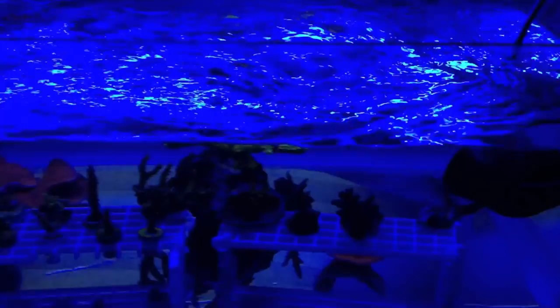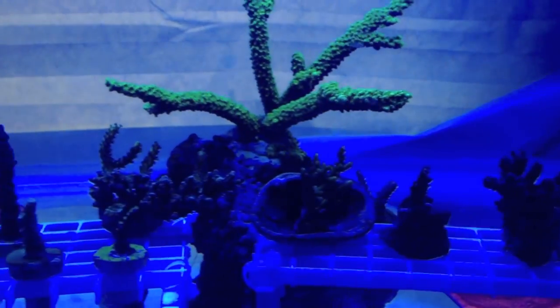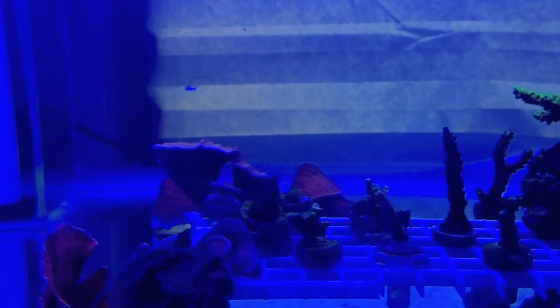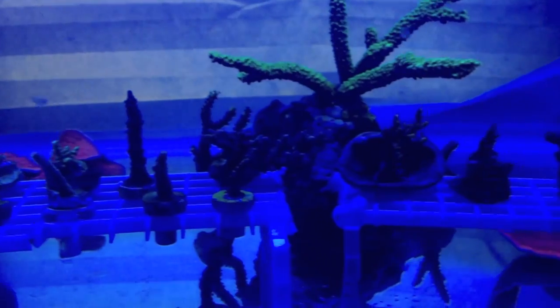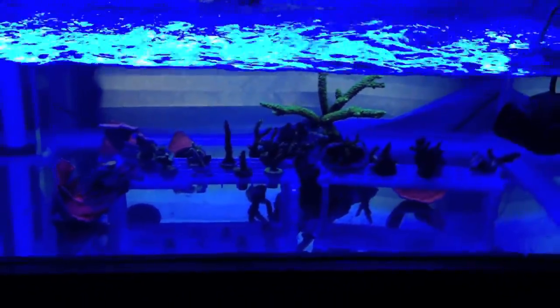What's up guys, bringing you a video on what's going on with my tank. The frag tank has made a return — it's currently housing every single piece of acro in my tank. Why? Well, I got acro eating flatworms. I got a acro frag from one of the LFS's, did a coral dip, and trusted the LFS a little bit too much.